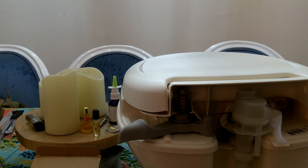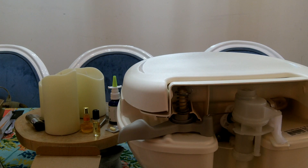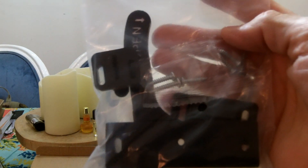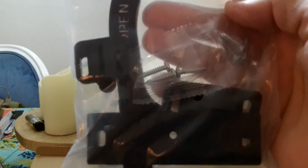The only other thing I picked up from Amazon today is a screen latch — the screen door latch was missing. Most of the parts are already on the door; I just need the latch portion.